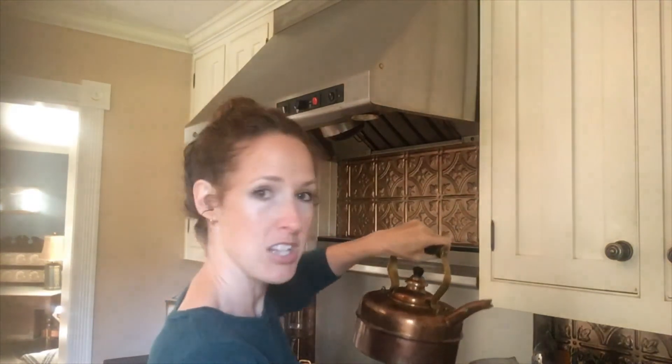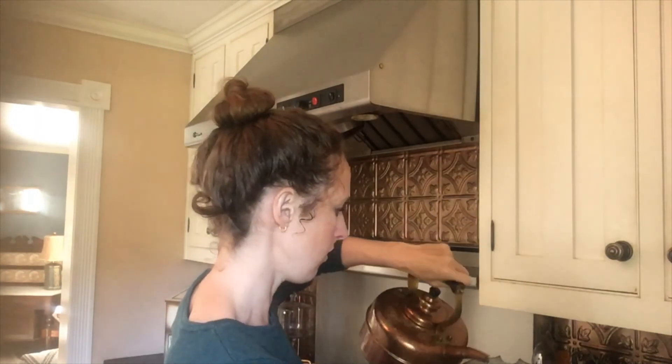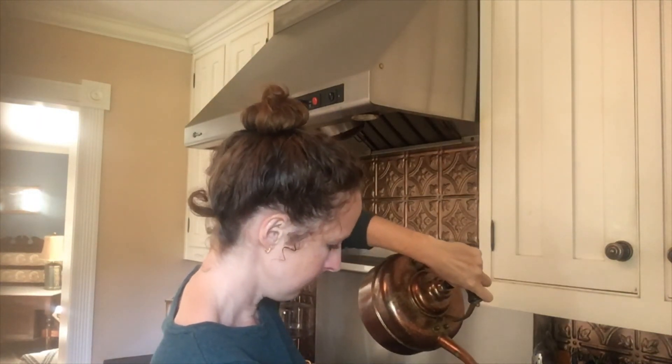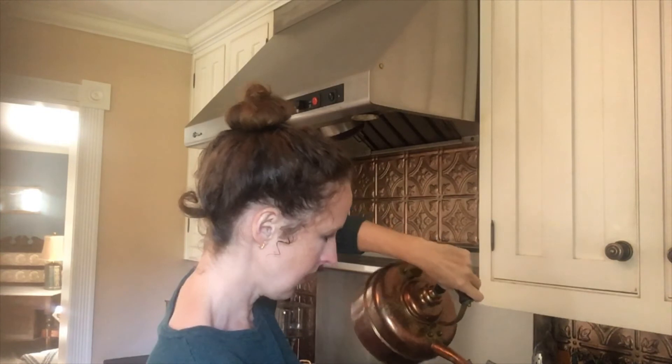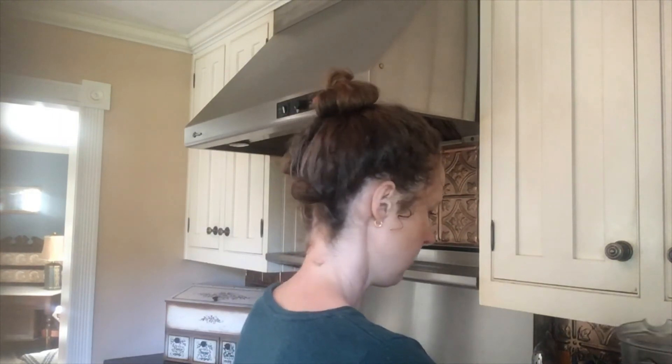We've got all our ingredients in and you can experiment — maybe a touch of vanilla, a pinch of sea salt, or a touch of maple syrup if you need things a little bit sweeter, but try it without first. Then we're going to add about two cups of hot water and blend it up on high for about 30 seconds.